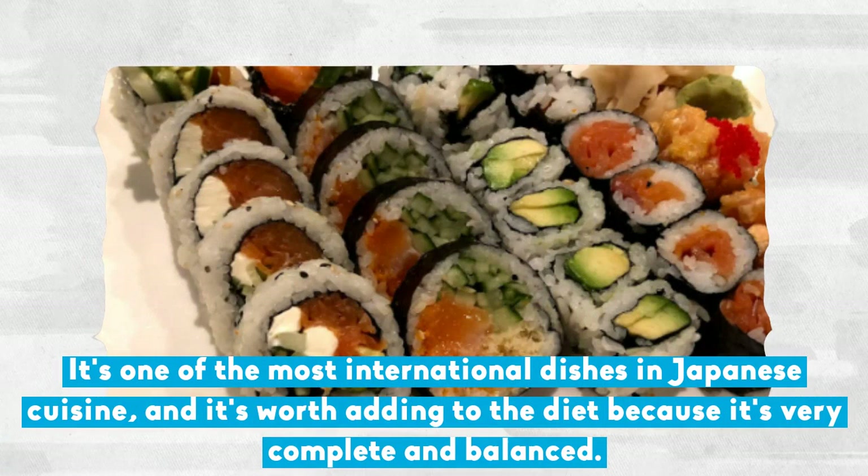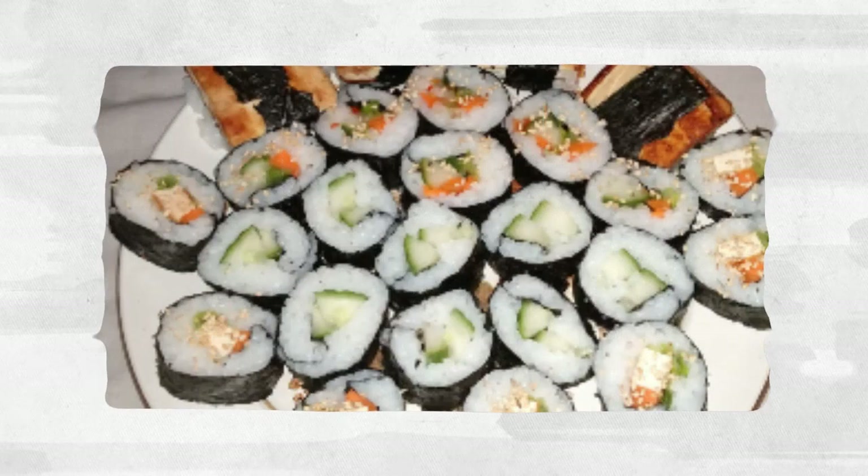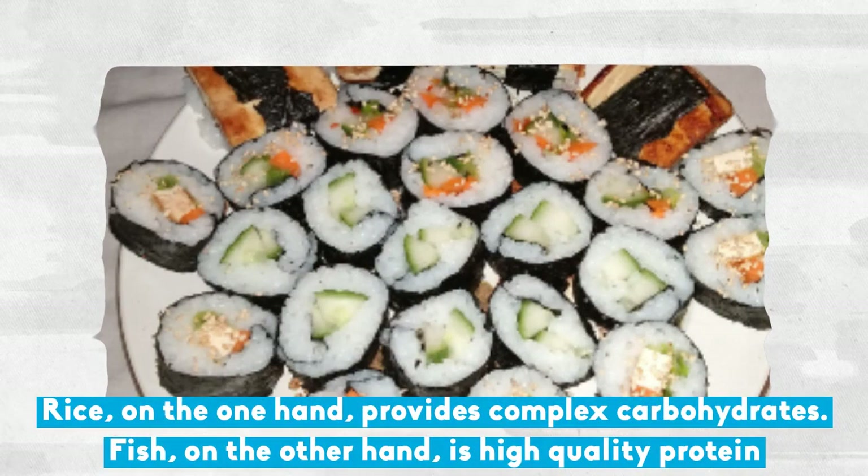It's one of the most international dishes in Japanese cuisine, and it's worth adding to the diet because it's very complete and balanced. Rice provides complex carbohydrates, while fish, on the other hand, is high-quality protein.